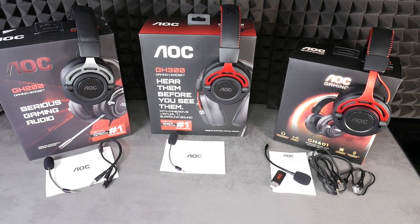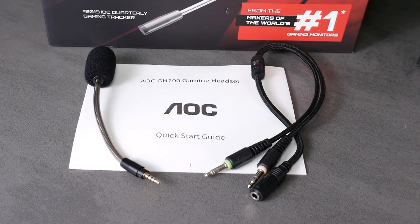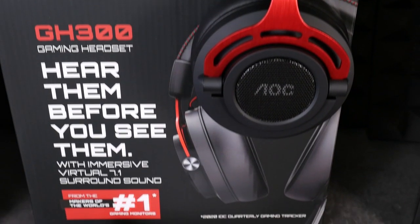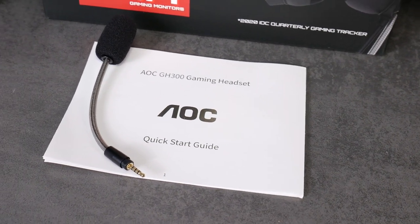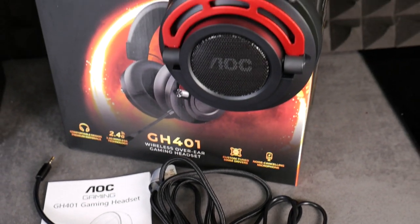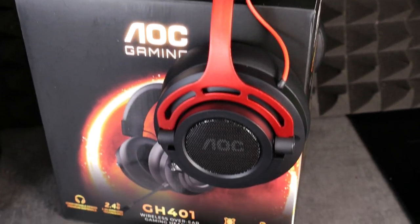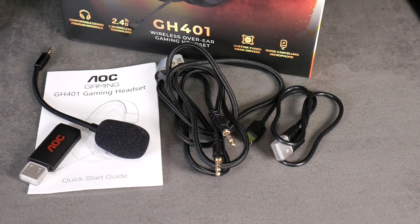Differences in equipment can be seen. The AOC GH200 comes with a detachable boom microphone and a 3.5mm splitter; the headphones themselves come with a 3.5mm 4-pole cable. The GH300 comes with just a detachable boom microphone, as it uses a wired USB connection. The richest equipment belongs to the AOC GH401, which is a wireless headset that can also be used with a 3.5mm cable — for example with your gaming console. Its set includes a detachable boom mic, USB Type-C charging cable, 3.5mm 4-pole cable, and USB transmitter stick.